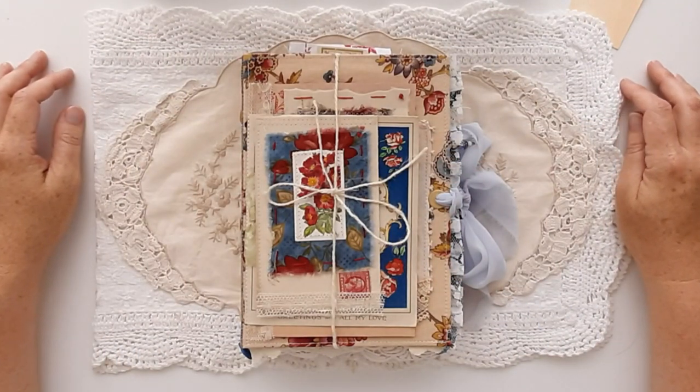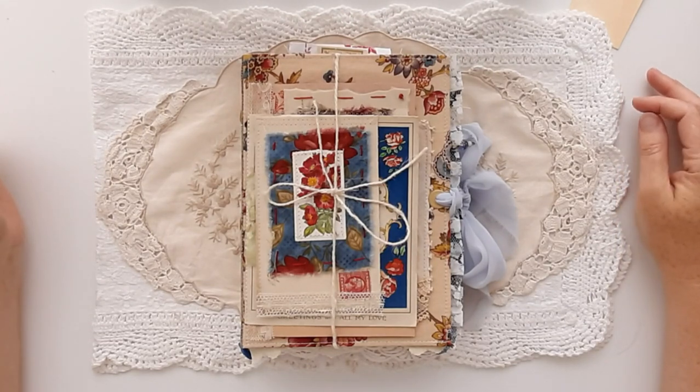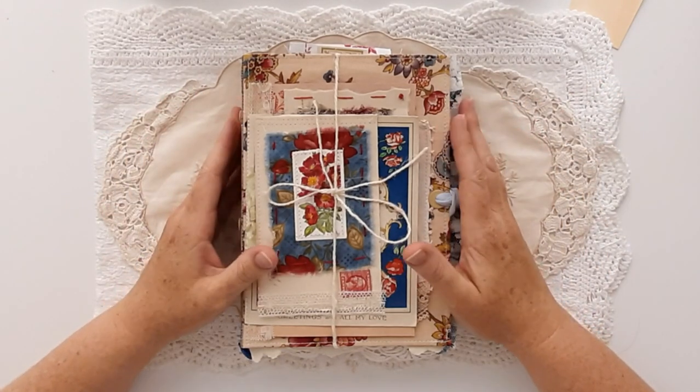Hello, welcome to Paper Daisy Journals, it's Kylie. This video is a flip through of a shabby chic junk journal and I have called her Rosaline because she has lots of roses and was inspired by some extra things that Gabriella put in an order from Penny and Rose Papery, and it just blossomed from there.